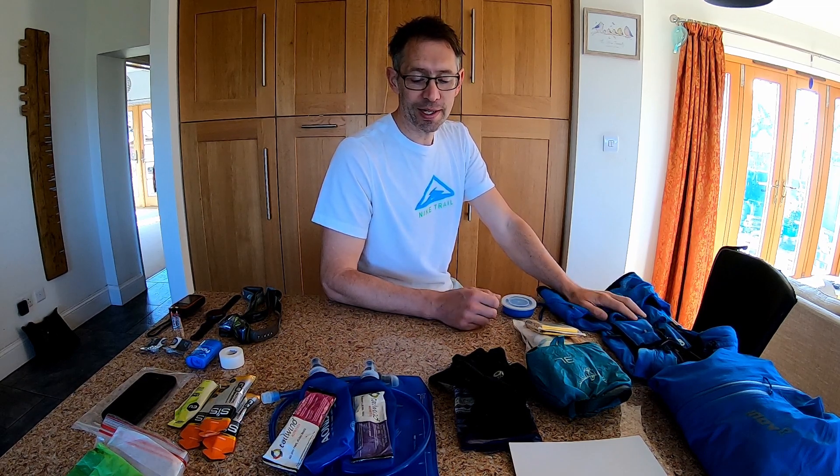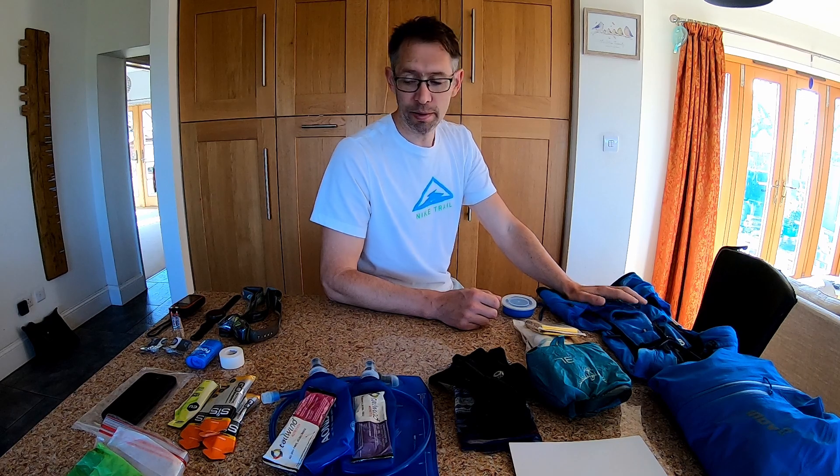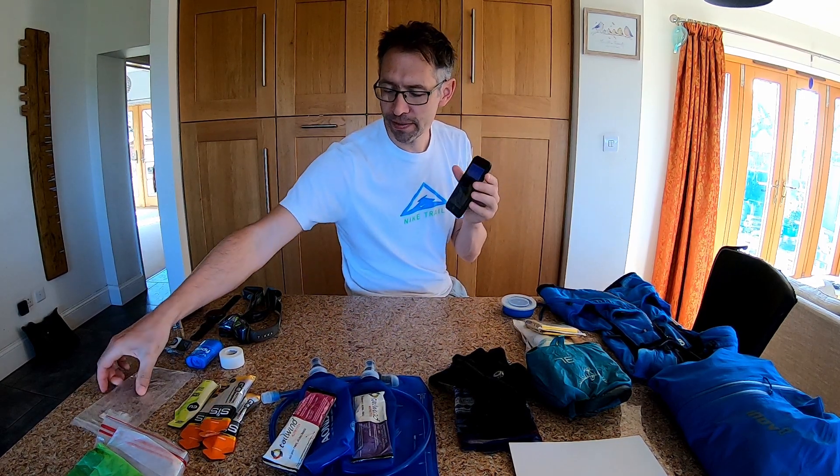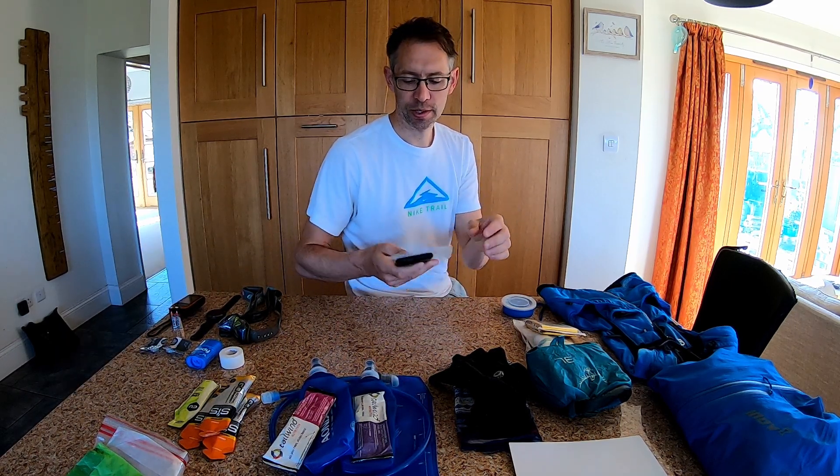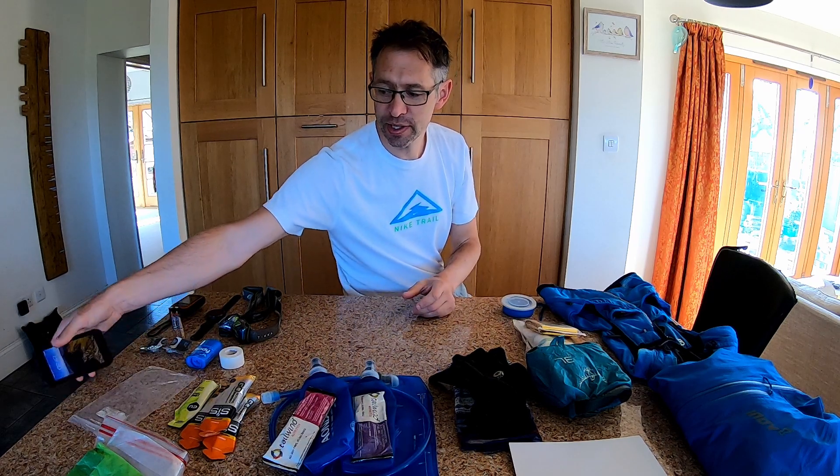On the mandatory kit list, the first item is a charged mobile phone. I'll have that fully charged and normally what I do is put it inside a plastic bag just to protect it from any leakages, sweat, or rain.